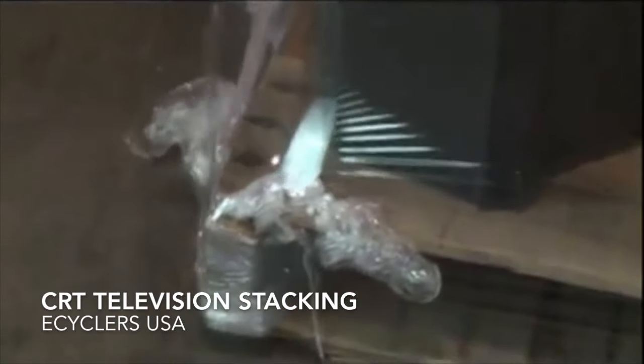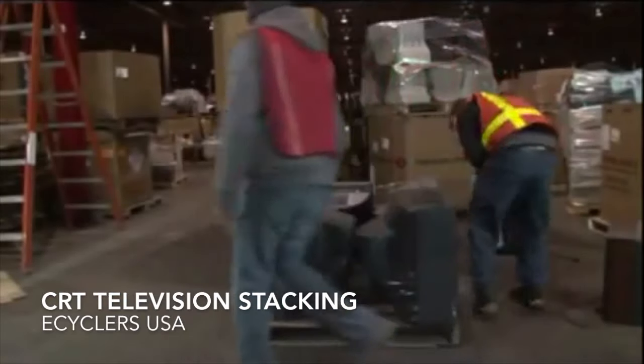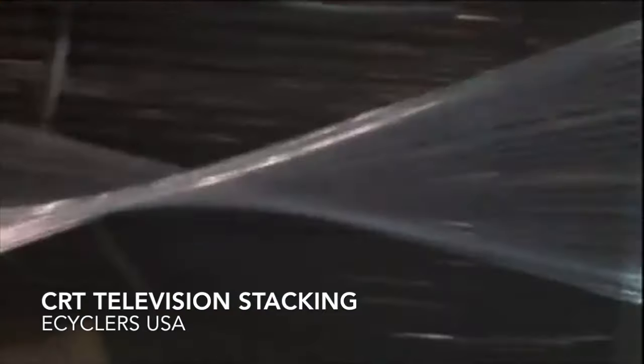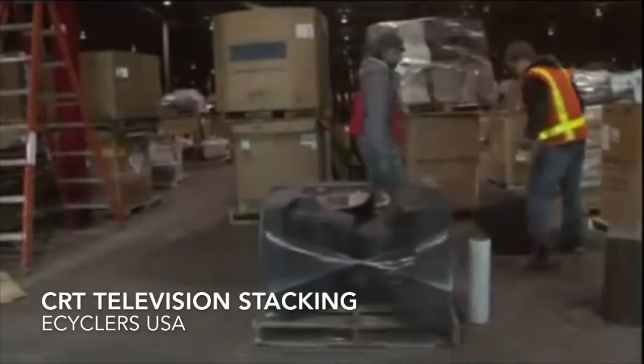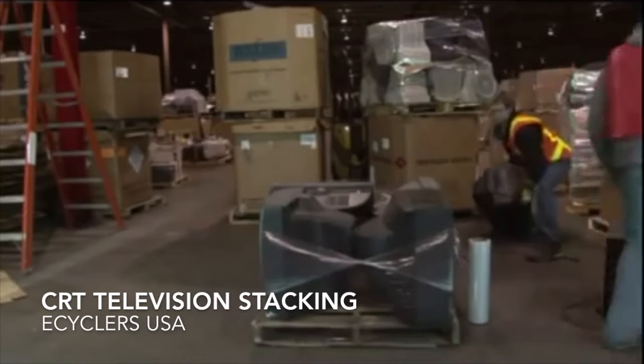Catch the corner of the skid with the shrink wrap, keeping your wrap tight and taut each layer around. Twist the wrap to create a taut rope-type wrap around the TVs, securing it to the skid. Leave the wrap attached as you build the stack of TVs.